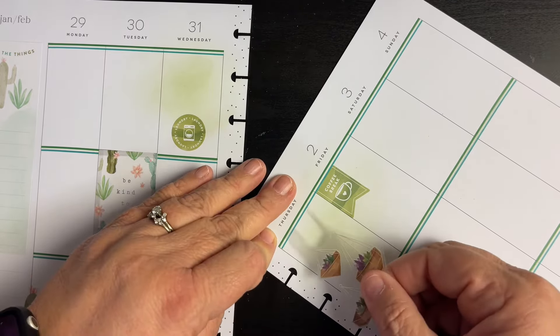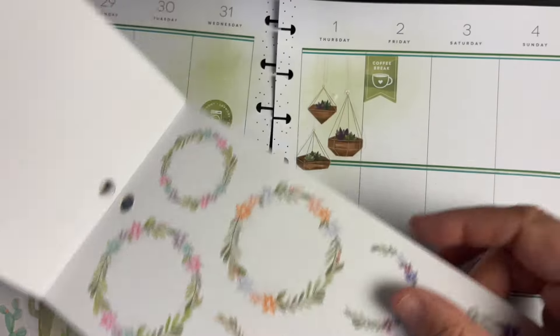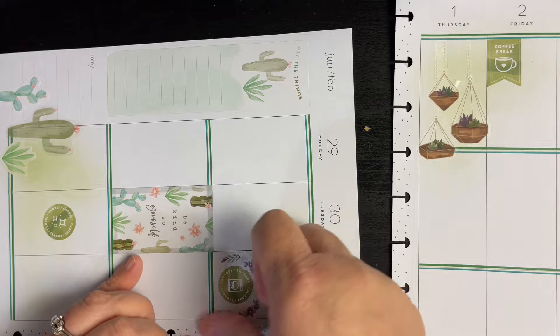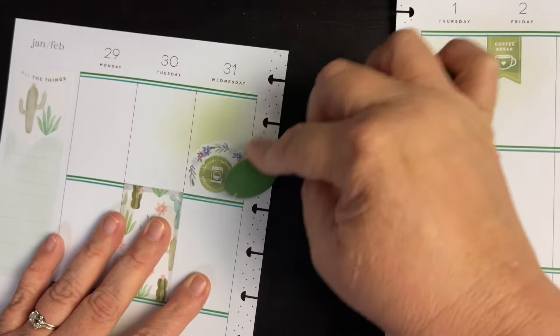I don't think we need any of these — nothing coming up yet — but these are beautiful. I think I will use one of these actually. I'm going to put this around that laundry and color that in a little bit. I'm just loving this. I'll come back here again and look and see if I have anything.